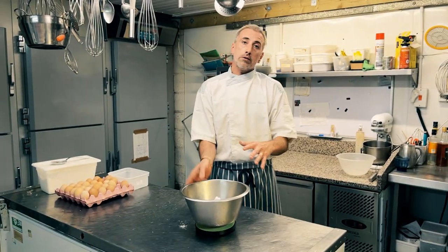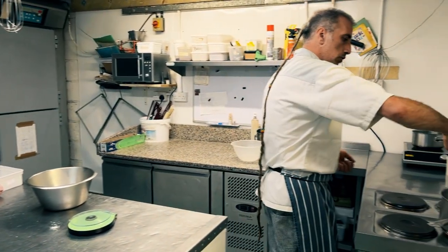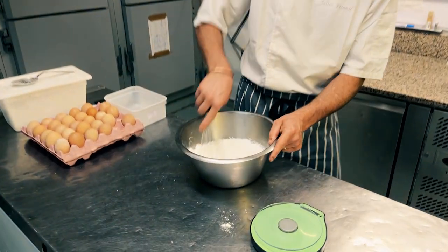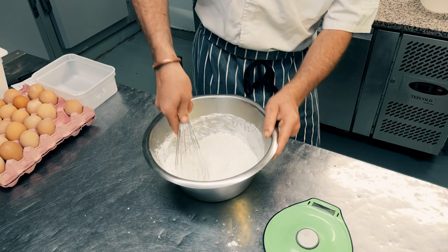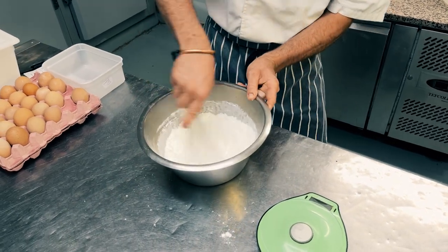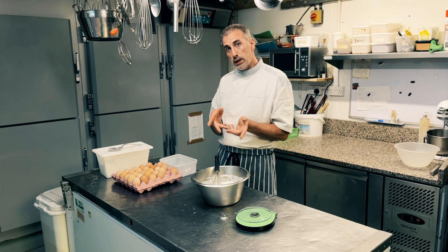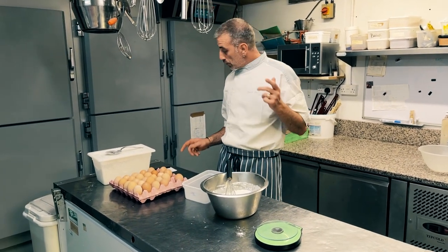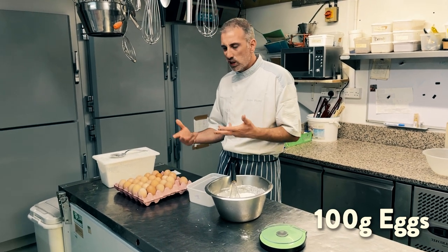So those two dry ingredients have to be mixed together first. So while it is well mixed, then we're gonna be able to put our eggs in. For your recipe you need two eggs, 100 grams — usually it's two eggs.